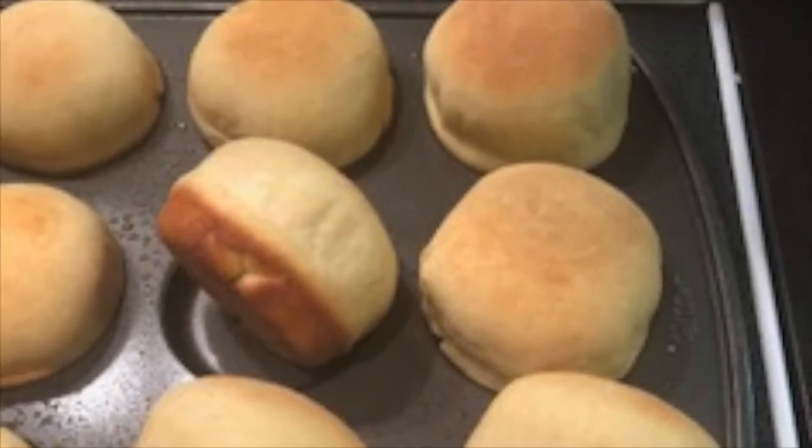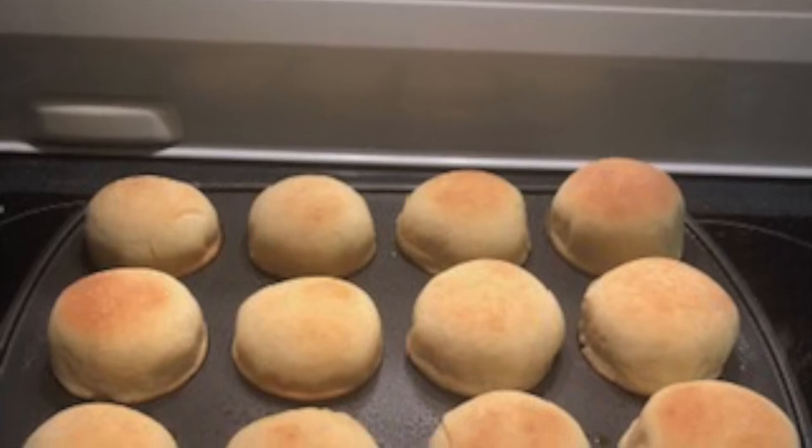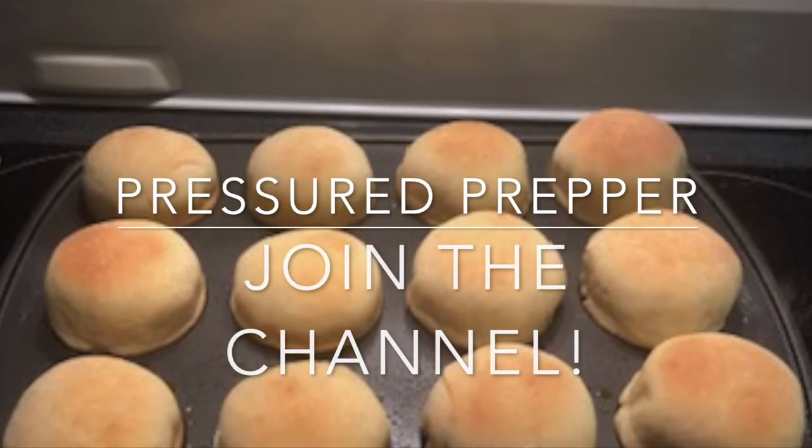As you see, the lip on the slider bun pan really isn't enough for what you would want in my opinion for a slider bun.